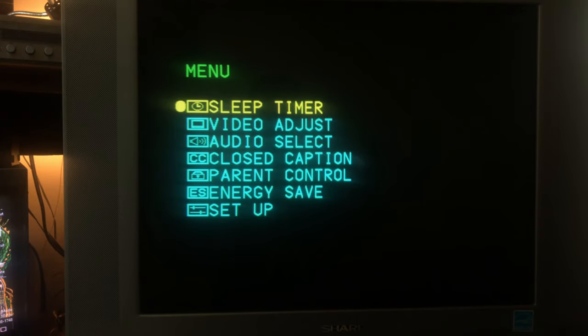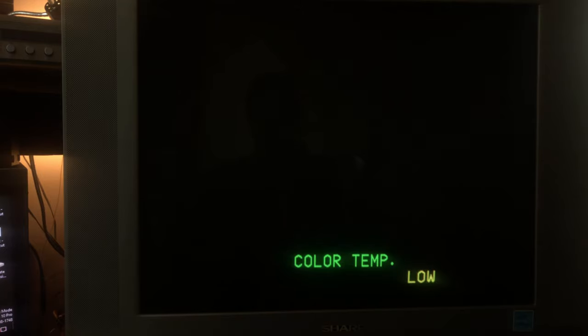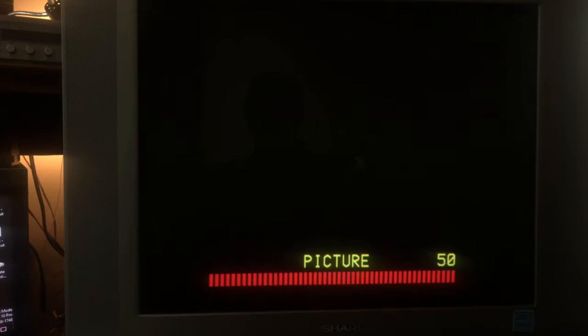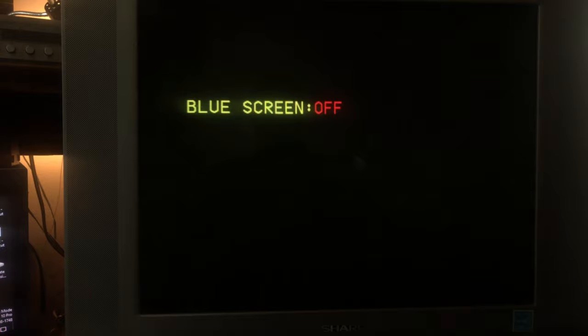Let's check out the menu options. There are really only two things of note. In video adjust, the color temperature is quite useful — it looks really good on low in my opinion. It has medium-low and high settings that tend to boost the blues. On low it looks excellent. Beyond that, you have the standard picture, tint, color, brightness, and sharpness controls. The other notable option is a blue screen feature that you can toggle on and off.